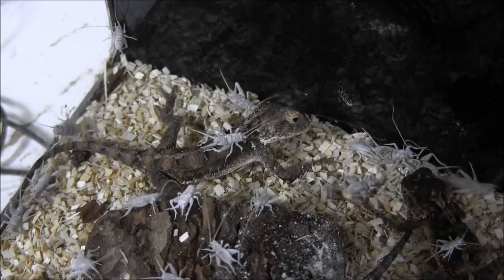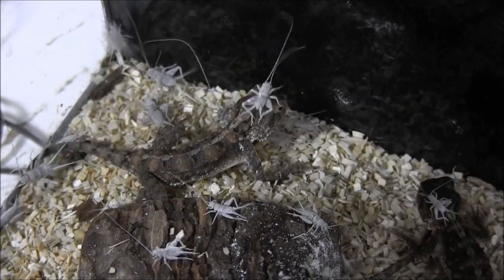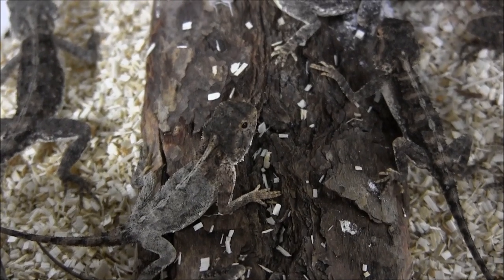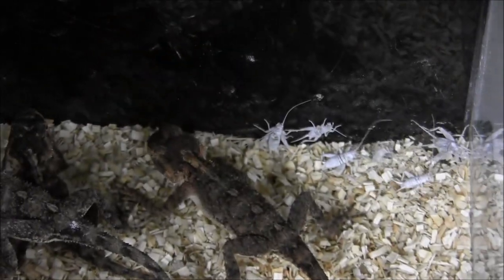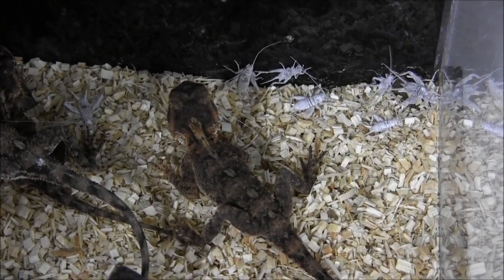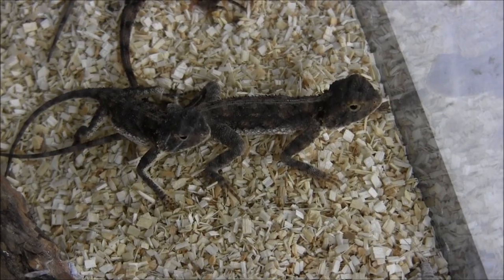If you'd like to order a toad-headed agama, you can do so through our website at www.lllreptile.com. We can not only ship you some toad-headed agamas, but we can also ship you the size crickets that we've been feeding them, as well as calcium included in the box to make sure that as soon as you get your little agamas, you're able to feed them the correct diet right away.